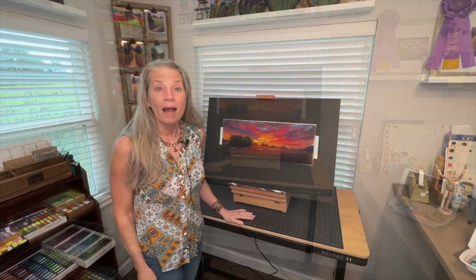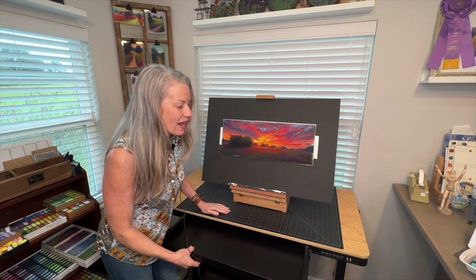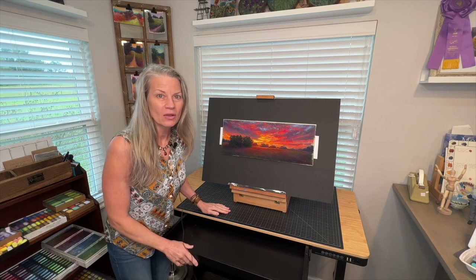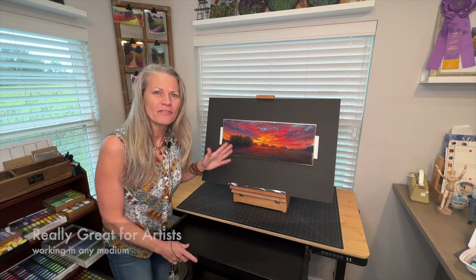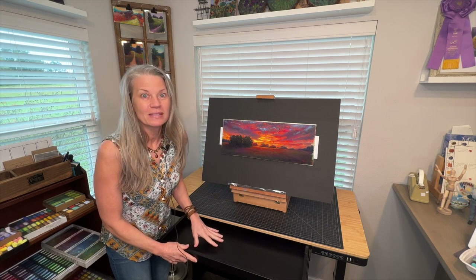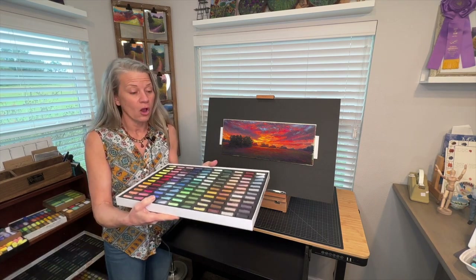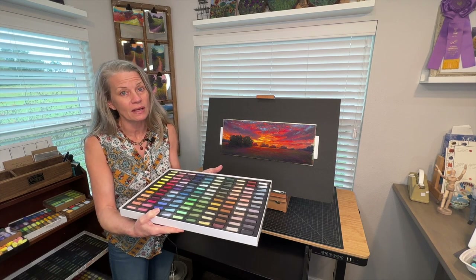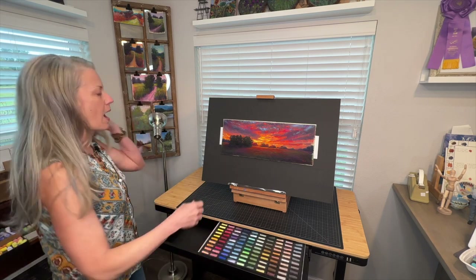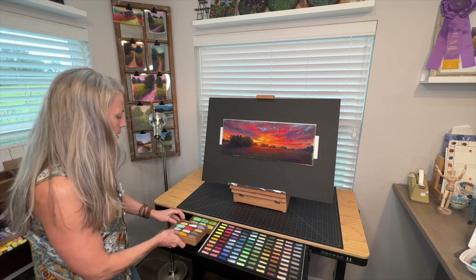Another feature I love is this awesome pullout drawer — it's very sturdy. I was surprised at how many pastels I could fit in here. This is really perfect for a pastel artist, maybe working in a small space. Let me show you: this is one of my larger sets — the 120 half-stick set of Schmincke soft pastels — and it fits perfectly into this drawer with space for more. I can even grab my Diane Townsend pastels and another set and they fit right in there too.